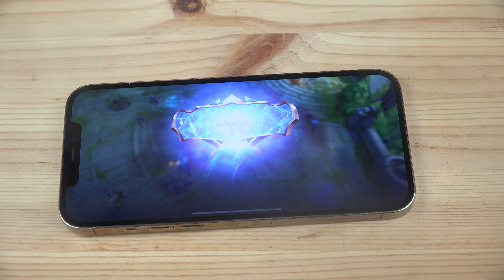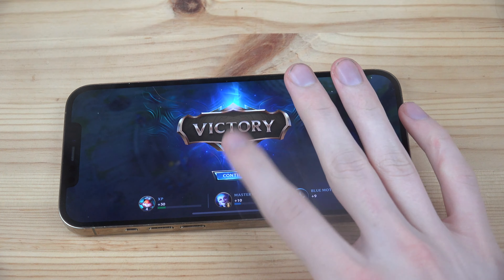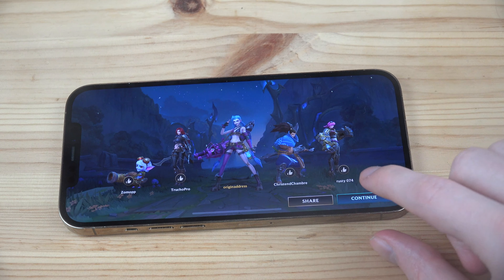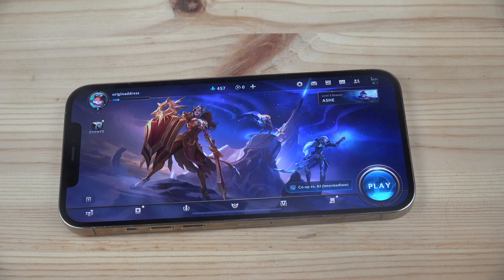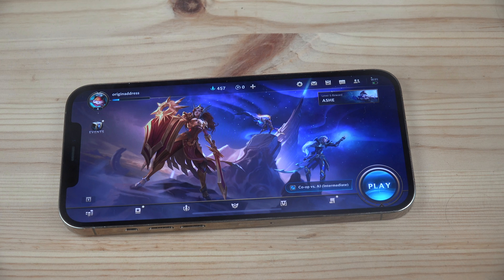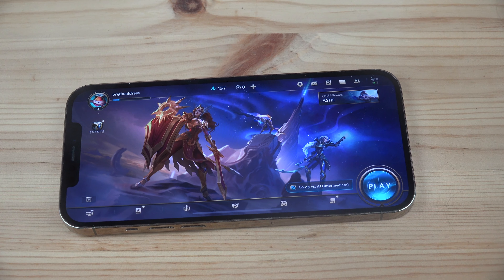Not much Wi-Fi lag in this video overall. It runs fine on the iPhone 12 Pro Max — great phone. It's going to be interesting to see where smartphones are going in the next five years. Have a good day!